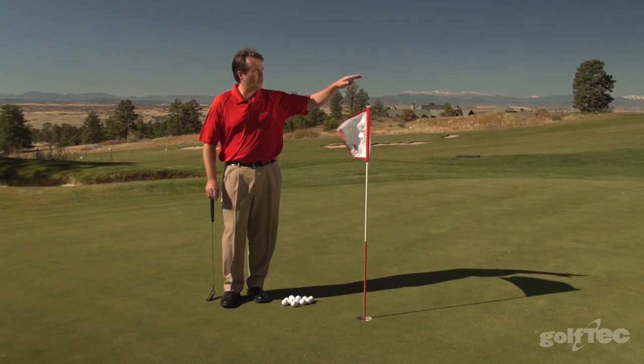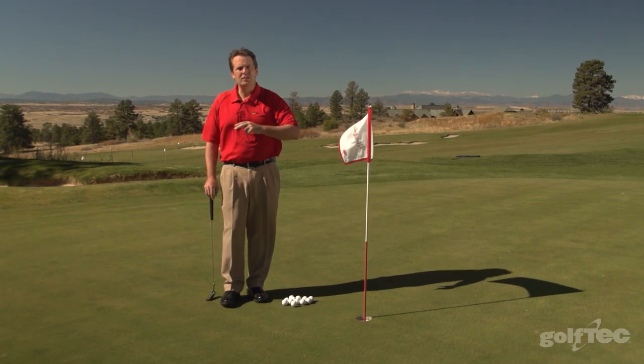The drill we're going to do is putting from the hole to the fringe. You'll notice I picked the hole that's relatively close to the fringe to start with. We're going to putt our way to the fringe all the way around the entire putting green, from close in to much, much further away, hitting a 60 or 70 foot putt. I've got about a dozen balls to start with and I'm going to go ahead and begin to roll all those putts.